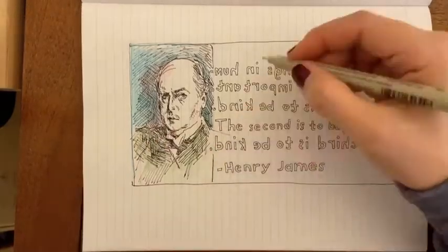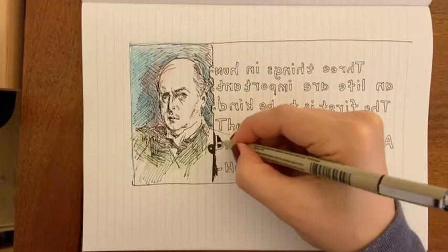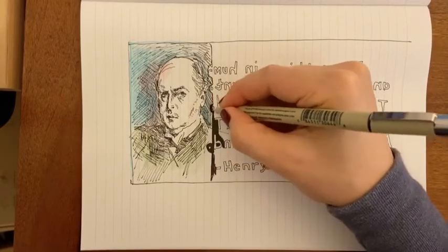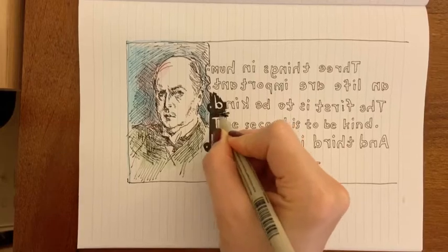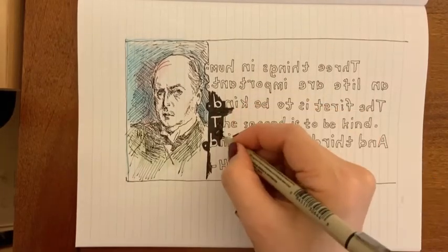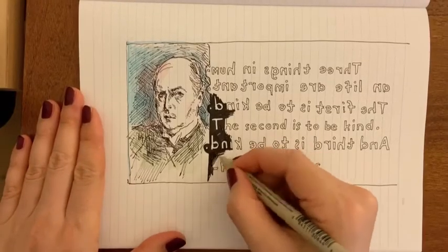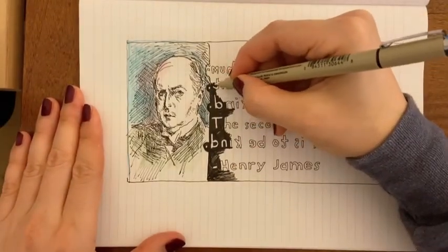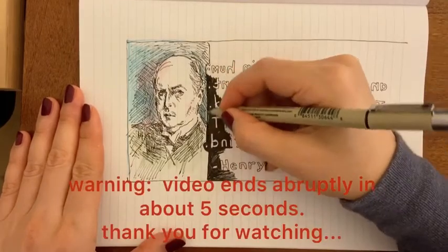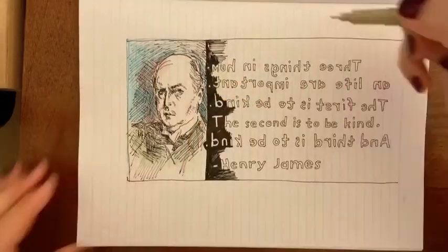So just doing a little bit of cross-hatching. I was starting to fill this in, but I kept thinking this is going to take forever, and it's going to be really dull to watch — just me filling the background in with black. And I kind of thought maybe that should be enough.